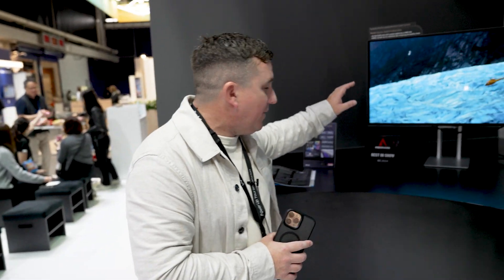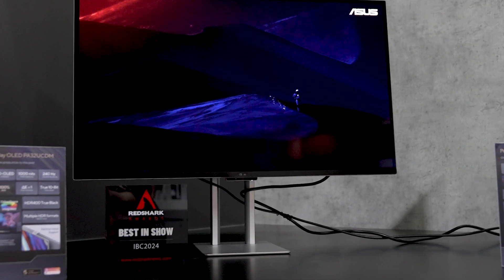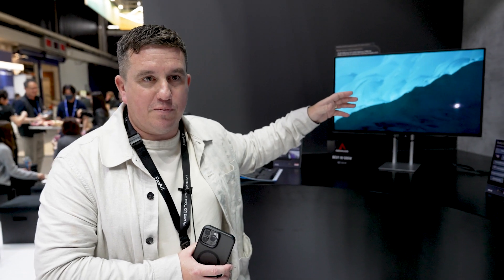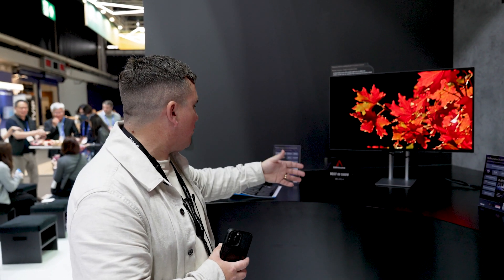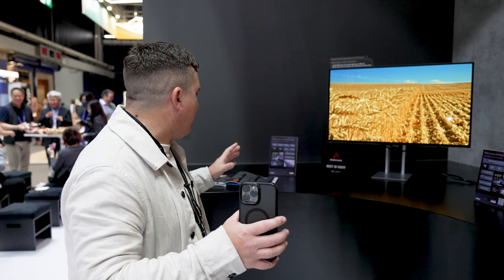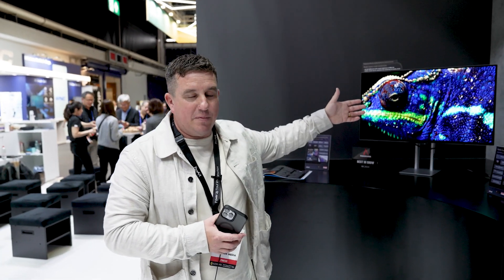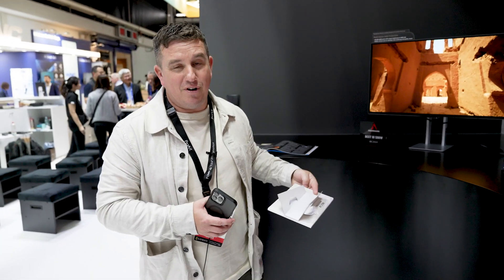I wanted to save this for last — this is incredible, and it's our best-in-show award winner. It's a QD-OLED display with a 240Hz refresh rate — I've not seen a monitor with a refresh rate that high. We've worked with 120Hz before for Unreal Engine projects, but 240Hz is really helpful. It's really bright, really sharp, true black — it's an HDR 400 True Black display at 1,000 nits. And the key thing: typically a display like this costs around $10,000, but this is $1,799. That's an amazing price for a product like this.